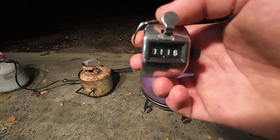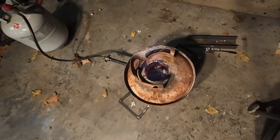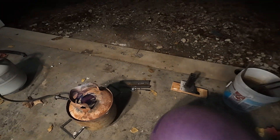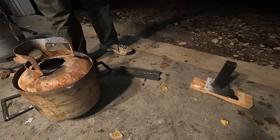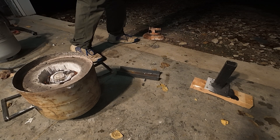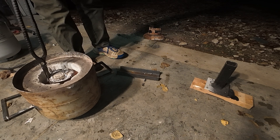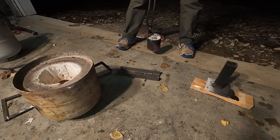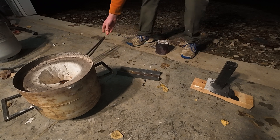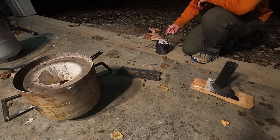Well, 116 cans — that's not too bad. It has completely filled up my crucible; it is filled to the brim. So now what I gotta do is take all the slag off. That is a filled crucible. It's not quite melted — maybe it is.